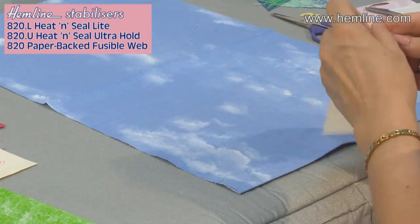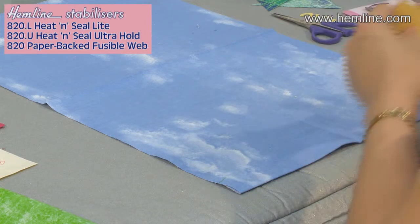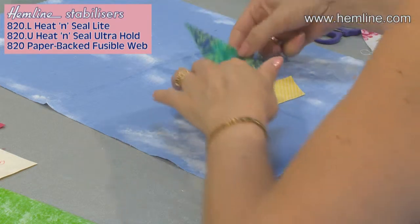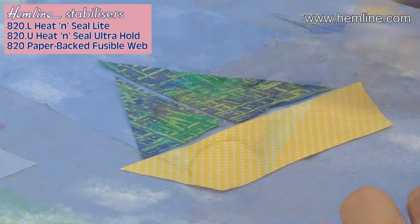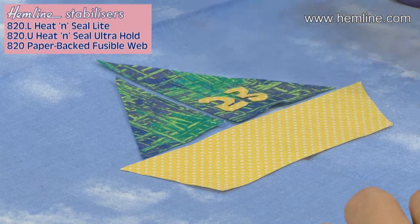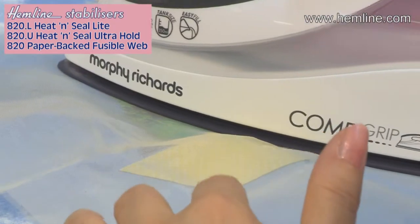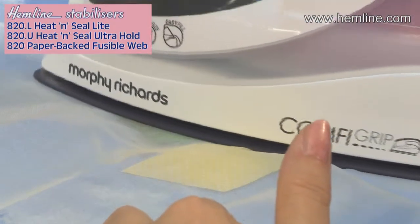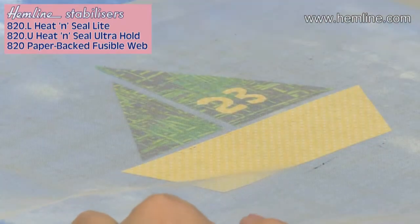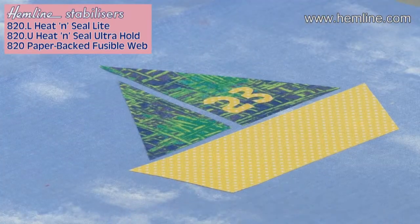I have my base fabric. Peel off the paper backing — there's the boat. I've already taken the paper backing off the numbers, and you can put on the numbers or whatever lettering you want to name your boat. Cover the whole lot with a press cloth and fuse in place for about 10 seconds. I have the iron set to wool or moderate heat. That's now ready to be stitched around.